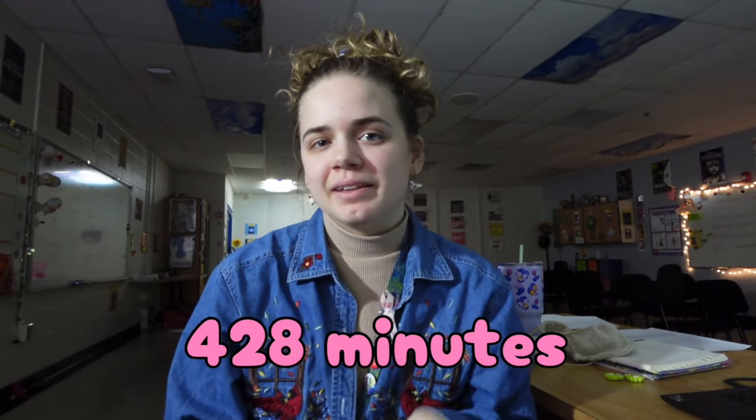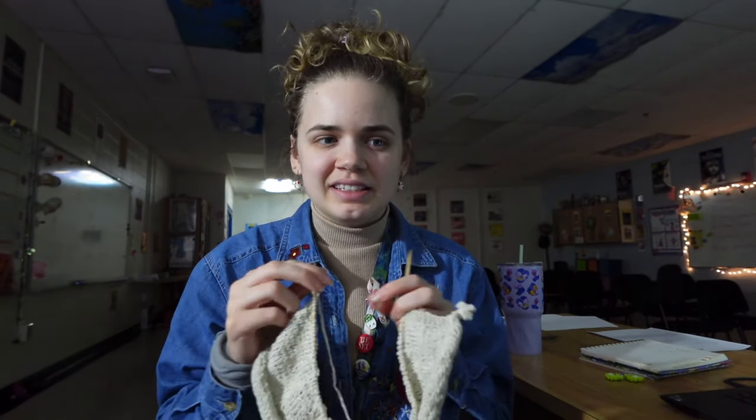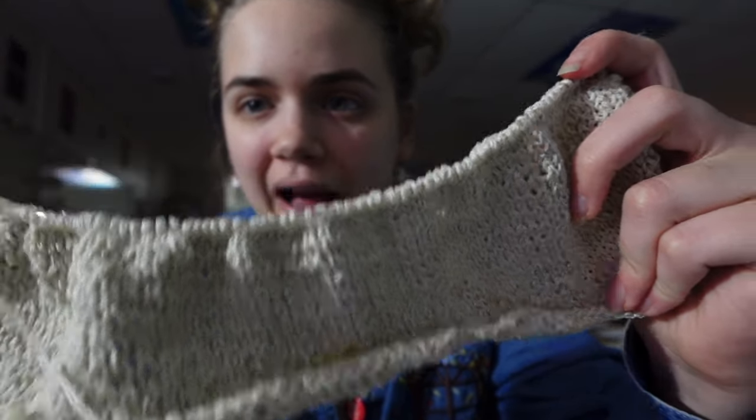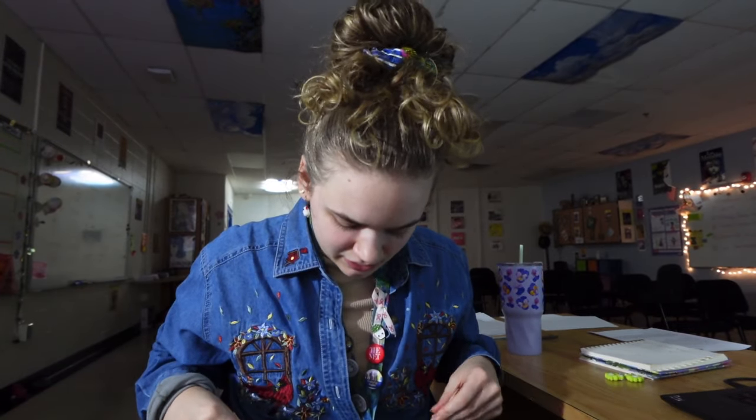I'm actually really interested in the outcome. So far I have put in 428 minutes into this project, which is the equivalent of a little over seven hours. That sounds absolutely insane when you look at what I've done and realize how little it looks. Keep in mind these are pretty small needles and this is pretty small yarn. It's going really well, it's just taking a long time.